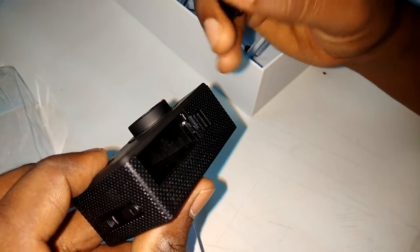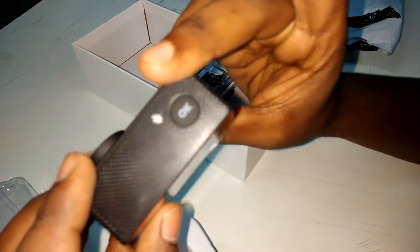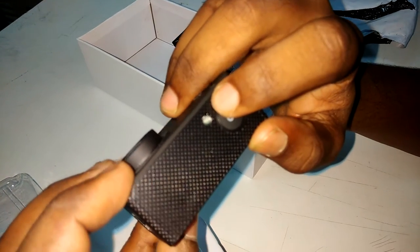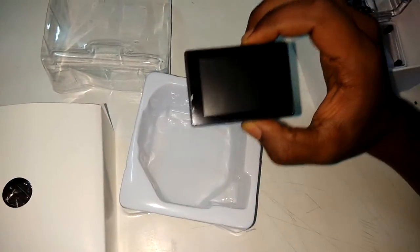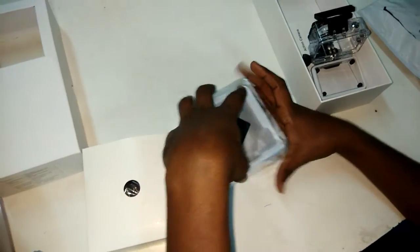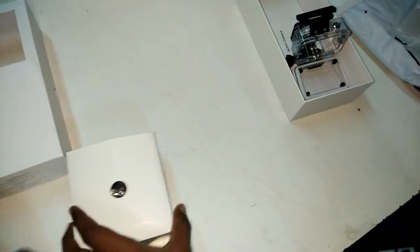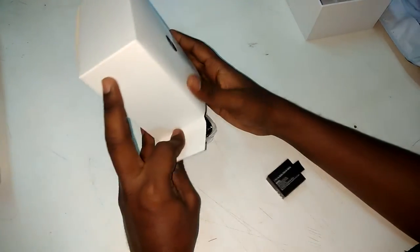Now we are going to see all the separate things they have given. This is the camera we got — it's looking pretty good. Now we are moving to see what spare things they have given. This is the box for spare parts. They give many more parts — let's see them one by one.